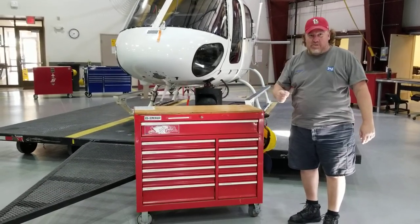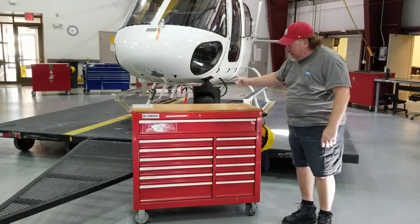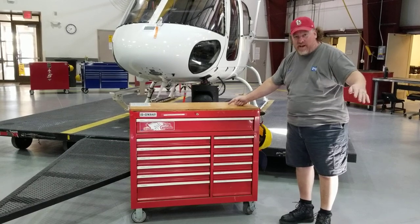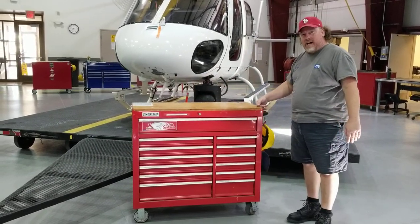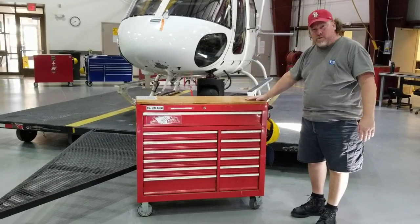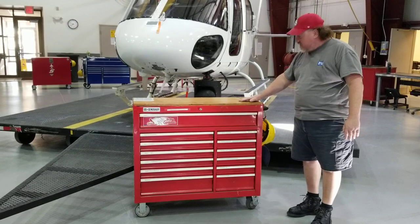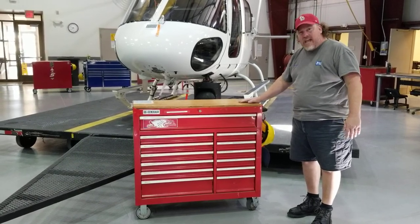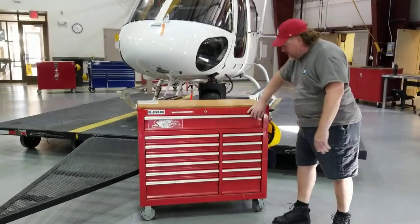Hey folks out there in YouTube land, my name is Mike and this is a tour of my Harbor Freight — no fake Snap-ons, no fake Craftsman — Harbor Freight 44 toolbox. This thing is the workhorse of aviation maintenance. This is going to have everything you need in it — dismantled aircraft, fixed wing and helicopters in some countries' small governments.